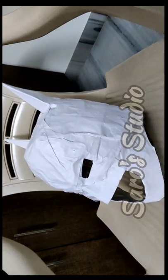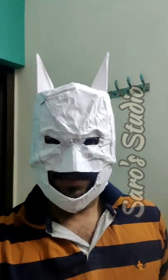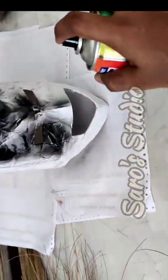Just check how it looks, then let it dry for a full day. As you can see, after covering with the white paper it looks good. Now, above the white paper, just spray it black.